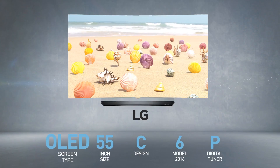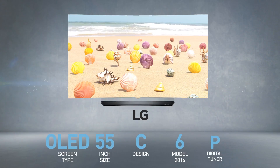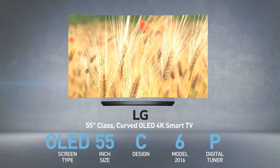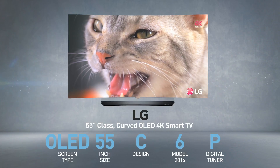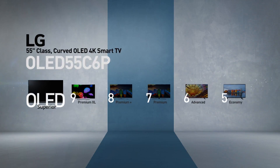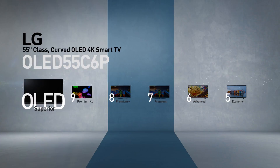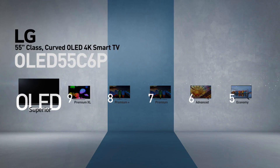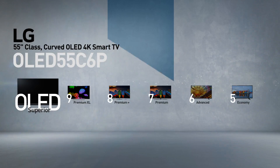The LG OLED 55C6P is also called, among other names, 55 inches class, curved OLED 4K Smart TV. This model belongs to the OLED series, LG's superior line of TVs, which brings picture quality to the extreme using the OLED display technology.